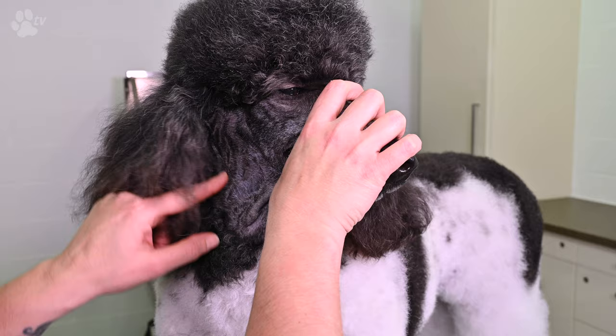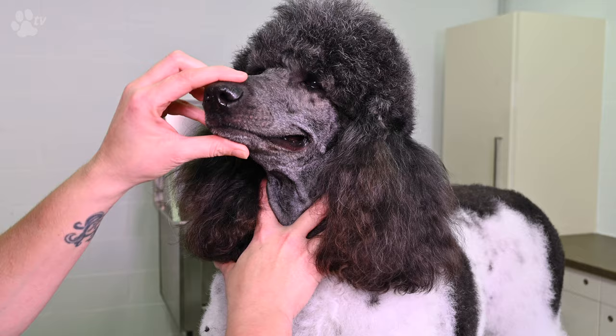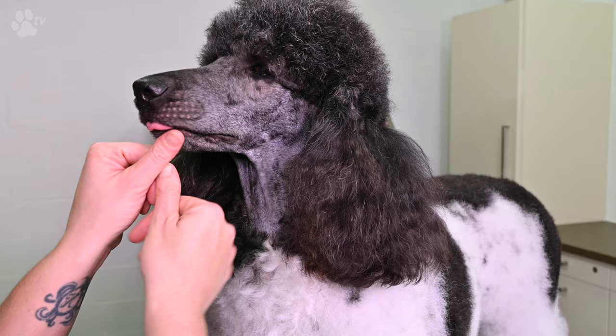Don't go too low with the line at the throat, because it really looks ugly if you go too low. From the eye to the ear, the V — all what's in between, you shave off. Here you see the finishing result. See you next time on Transgroom TV.